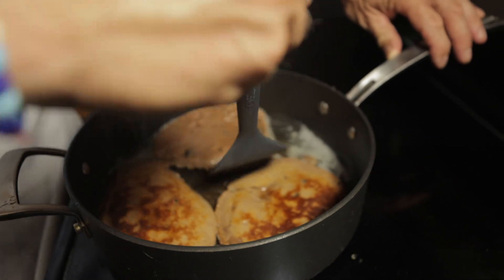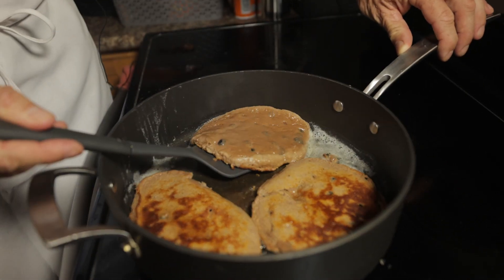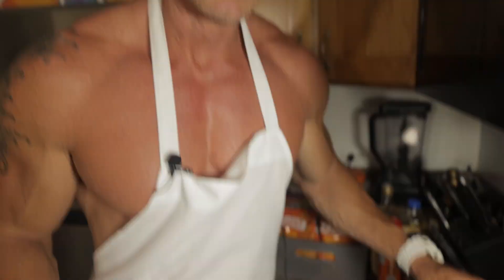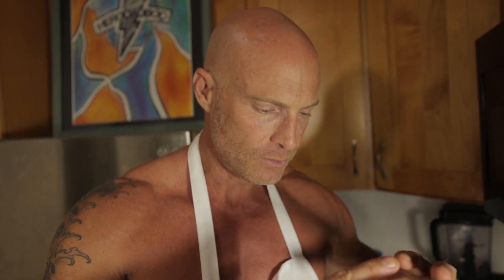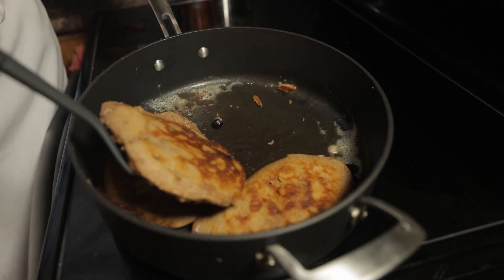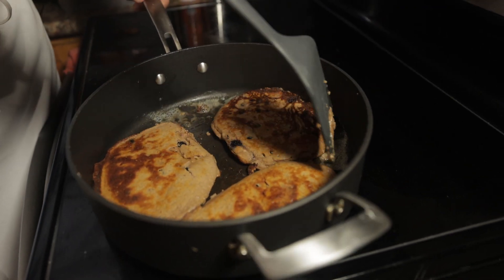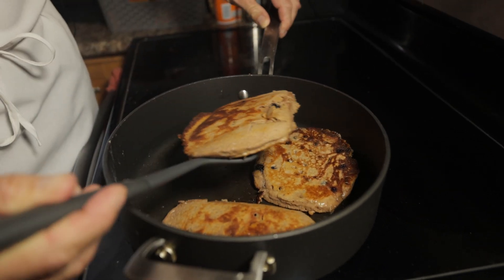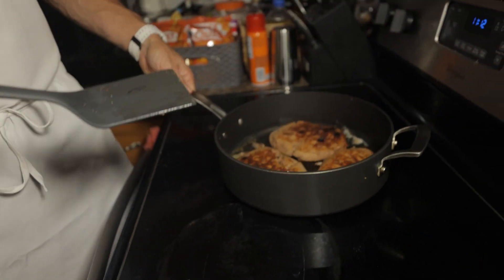You might have to cook them just a little bit longer than you would a normal pancake, just because the protein powder is holding things together a little more than normal. It takes a little bit longer for that to break down, but it's worth it. I might flip these one more time, which is not normal in the normal pancake world. The protein pancakes are a little more special — you've got to put a little more love in them. They are going to be amazing.